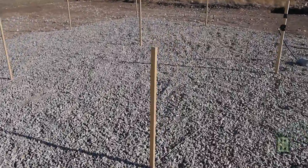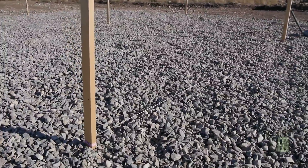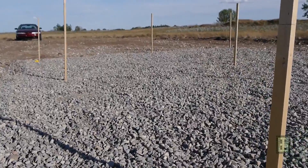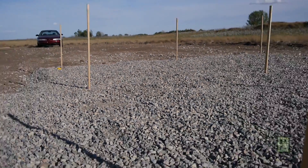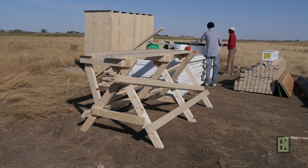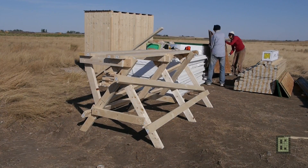This video is, as you may guess, about my off-grid house. We already live there, but it's still a work in progress. You will see in this video footage from the start — from the foundation — up to today.